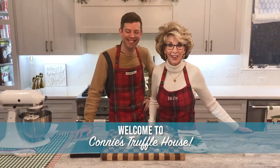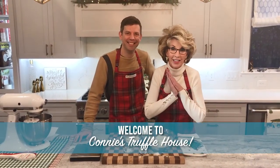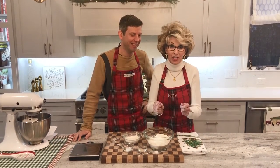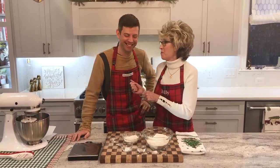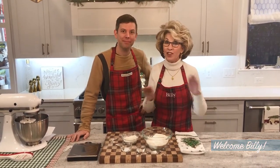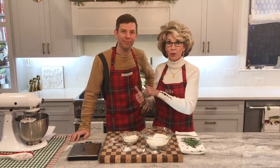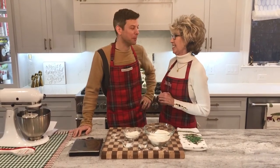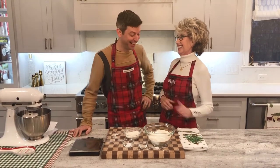Welcome to Connie's Truffle House. It's so wonderful to have you back in the truffle kitchen. I'm so excited to introduce you to today's very special guest. Our son Billy is here to show how to make a French baguette. I've never done this before — he's the expert. He's going to drive this train. Welcome, Billy! Well, thank you. I don't know about expert, but I like making bread.